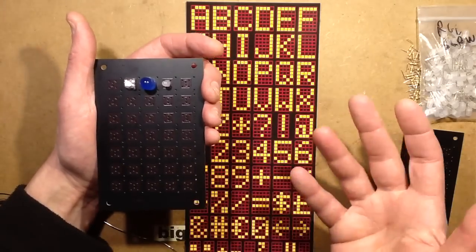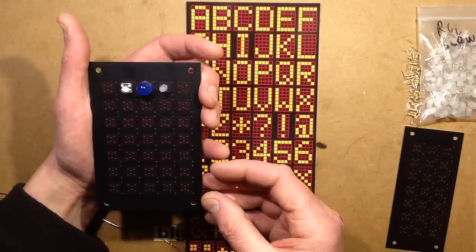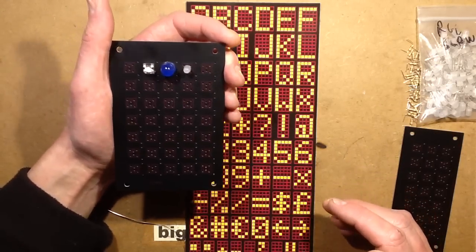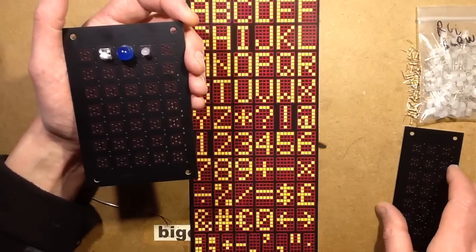You can use a USB power supply, and it's just a fixed message — it could say 'exit', 'sale', 'open', 'closed', or anything. I got a batch of these manufactured in China.